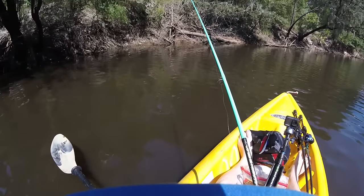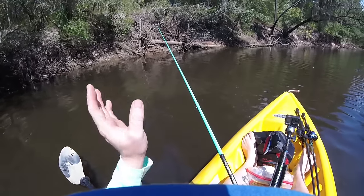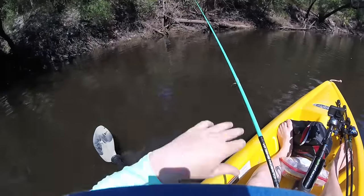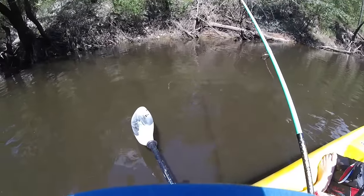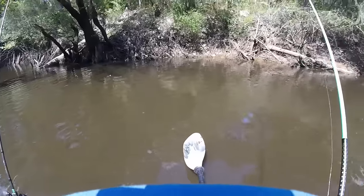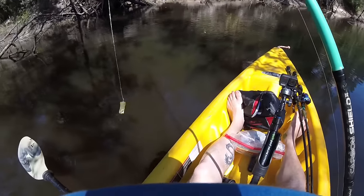What I usually do is watch my line until it looks like it's hit the bottom, and then once it hits the bottom I kind of pop it a few times. That thing will dart up almost like a fluke does, then flutter back down. Normally after I do that two or three times and work it out of that shade line on the bank without getting bit, I move on to the next spot and make the next cast.